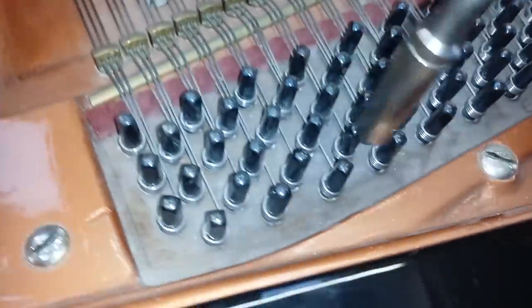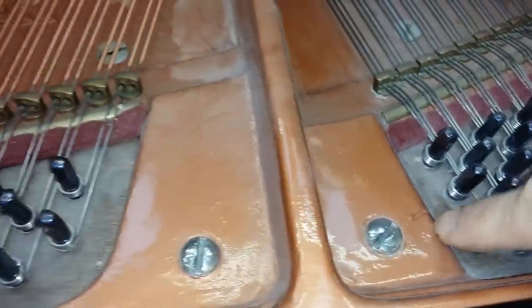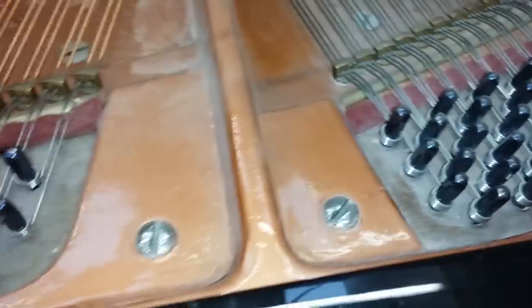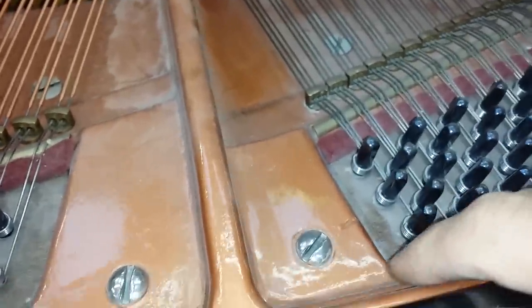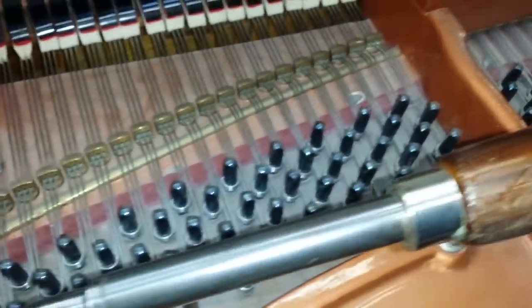The most important thing about drying out is that the tuning pins don't go loose, and they're slightly looser than I'd expect. This piano has a new pin block, and I'm surprised that the pins are slightly loose. I'm not quite sure why this pin block is a dark colour — it looks like it's been veneered over. If anybody in the trade can help me there, that would be useful.